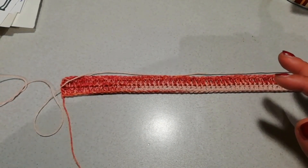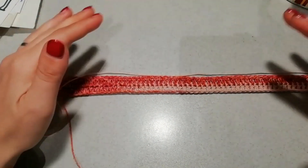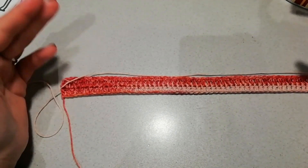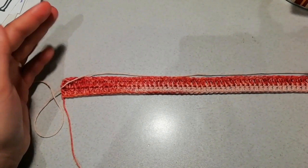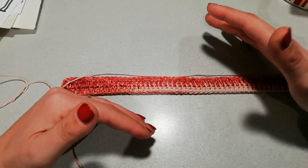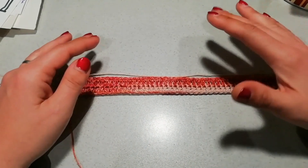Ogni tanto vi conviene contare le maglie realizzate perché devono rimanere sempre della stessa quantità di partenza. A volte succede che si sbaglia, se ne fa una in più o si mangia una maglia, soprattutto all'inizio e alla fine del giro, e poi il pannello cambia dimensione. Il pannello deve crescere esattamente lineare. In questo modo andate a realizzare tutta la lunghezza del vostro pannello. Io l'ho fatto di 60 cm, ma va a gusto personale.